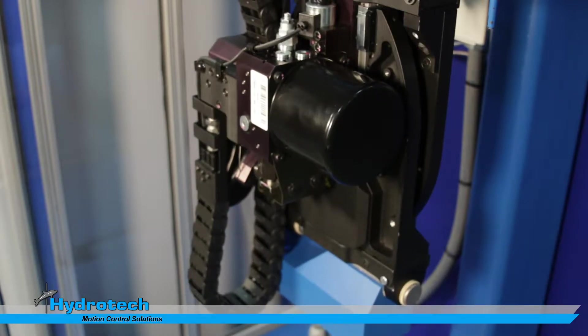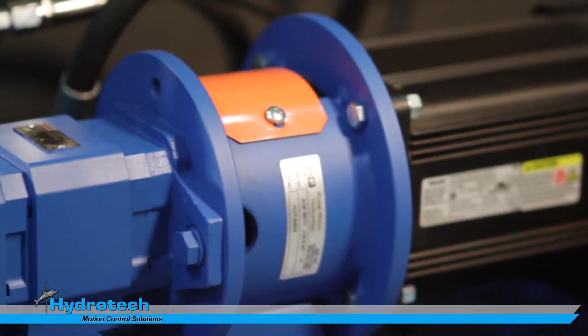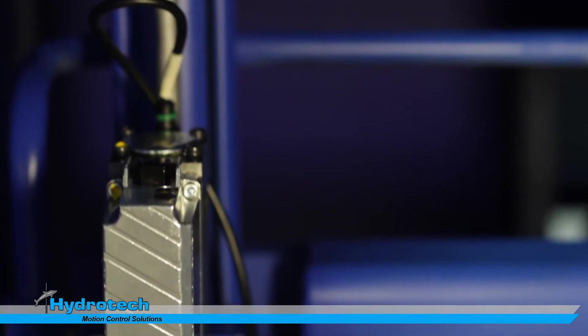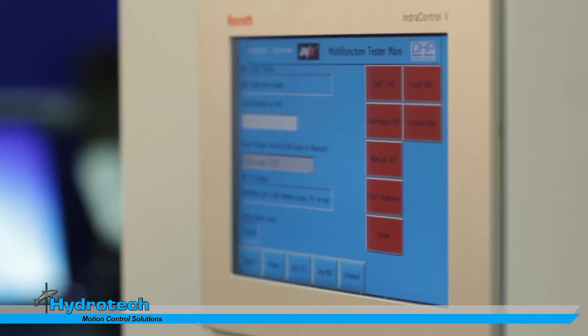We also utilized the SVP technology, which is an energy savings, quiet, low heat technology. We couple that along with a force feedback device on our hydraulic cylinder that is feeding position, velocity, and force back to that motion logic controller and closing that loop.